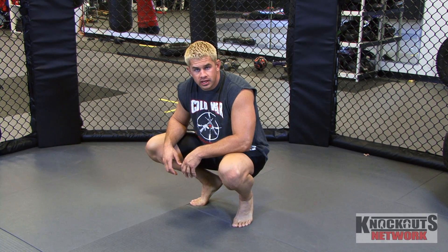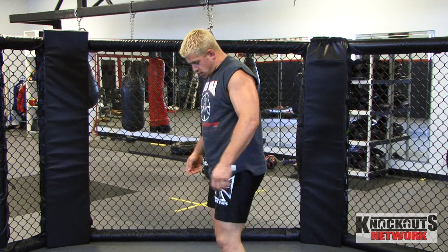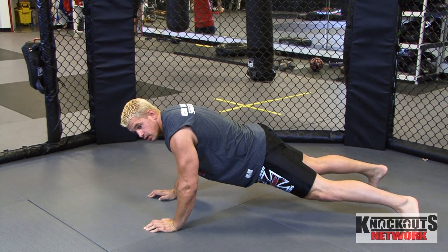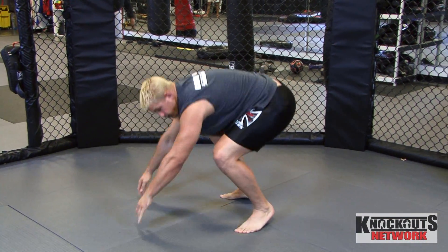So what you do is you're going to stand up, you're going to go straight down, put your hands, sprawl out, and come back up.